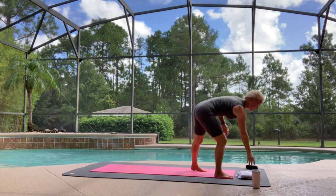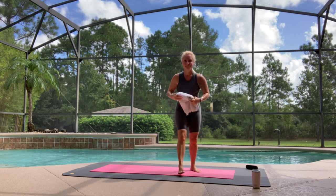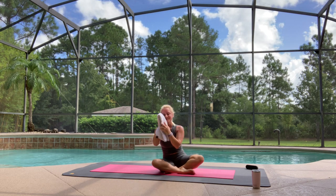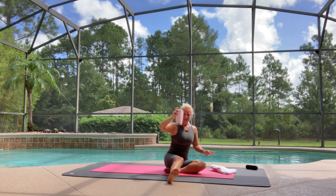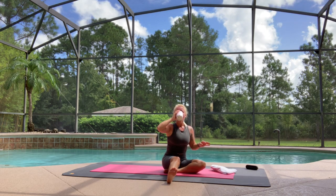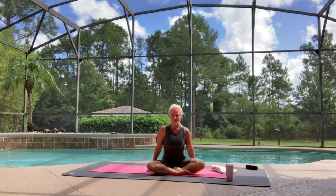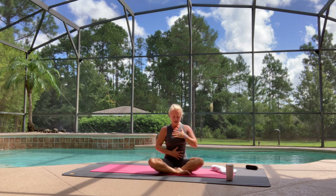All right, my lovelies. Come and join me. Sit down just for a second. Take your towel, have a drink if you need one — I need one. Cheers. Just sit comfortably, place one hand on your heart, another on your tummy, close your eyes.